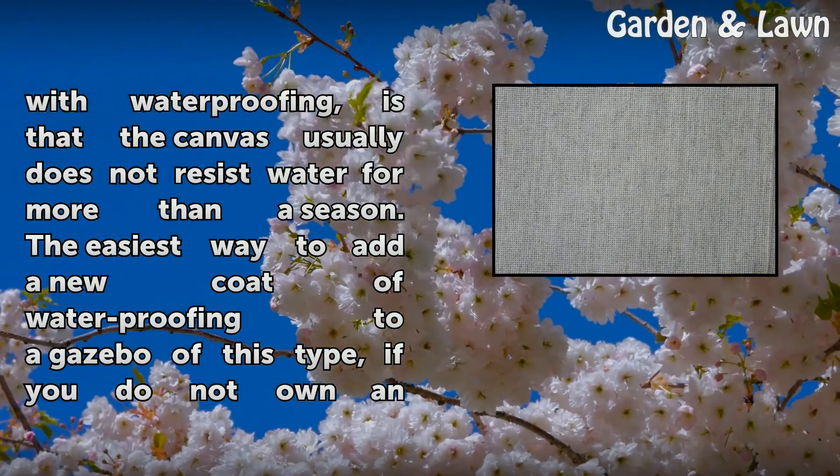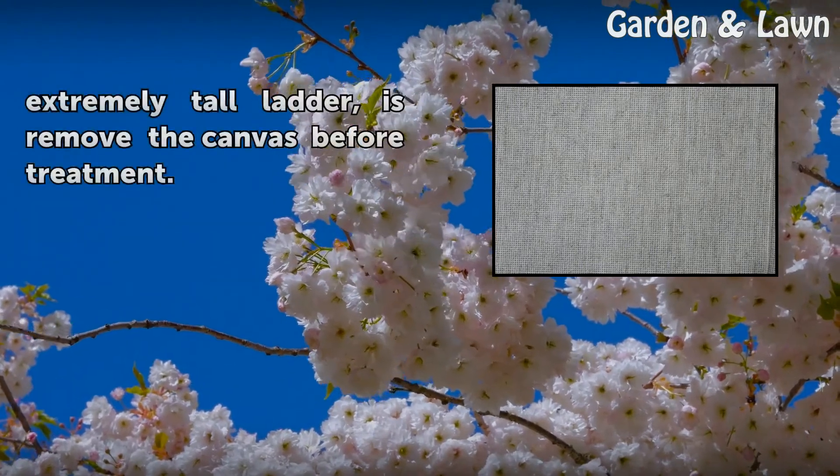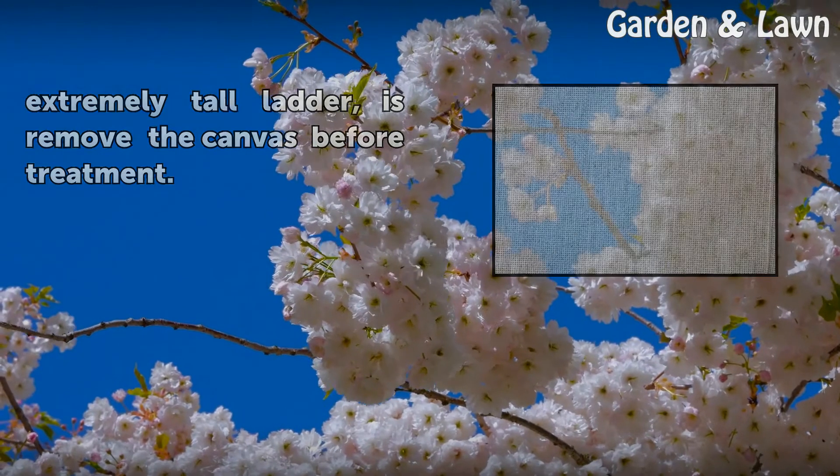The easiest way to add a new coat of waterproofing to a gazebo of this type, if you do not own an extremely tall ladder, is to remove the canvas before treatment.